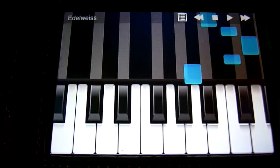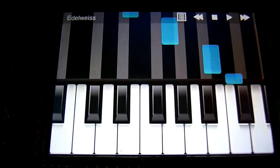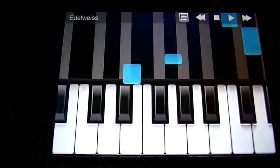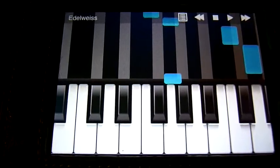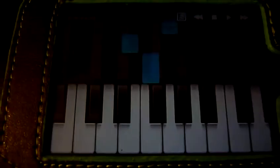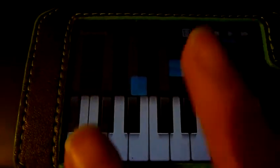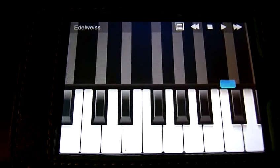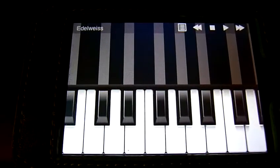And I'll try to hold the camera and play something at the same time.